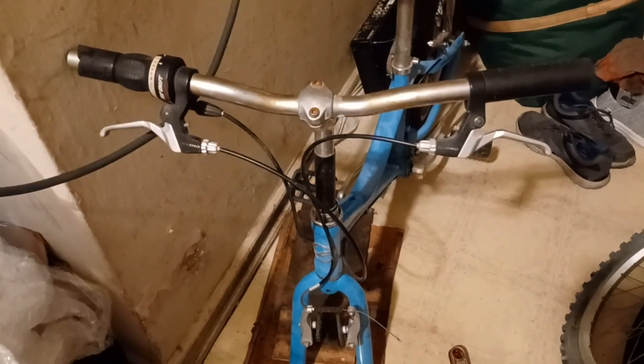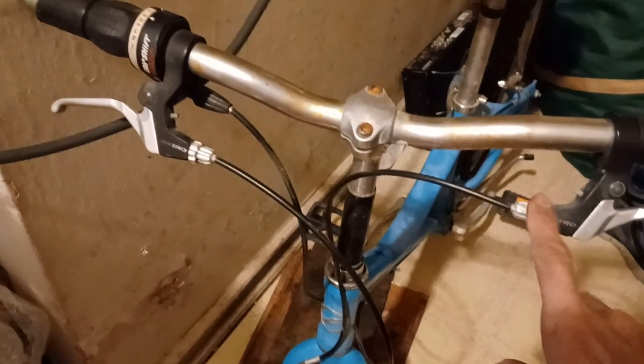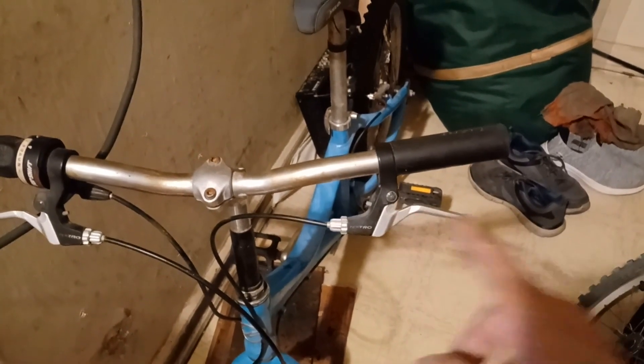I took a piece of felt material and put it in the rim on the axle, so as the wheel turns it's going to keep that part polished by friction — I did that on the motorcycle front wheel too. Now before I put the wheel back on: this is the left side with the brake cable, and I'm going to switch these two cables around — make this the front brake. Right now it's the back brake; I'm going to set it up like a motorcycle — right side front brake, left side rear brake.